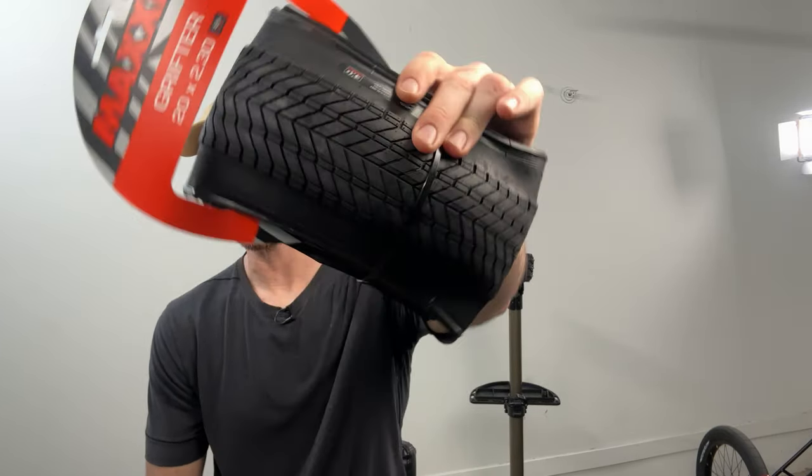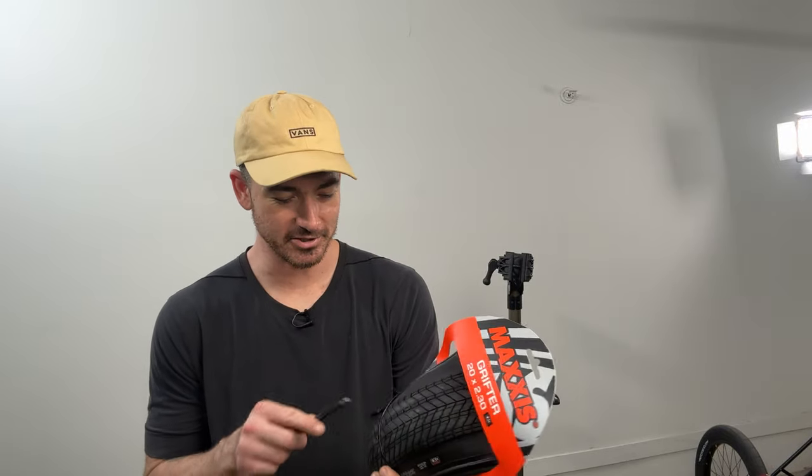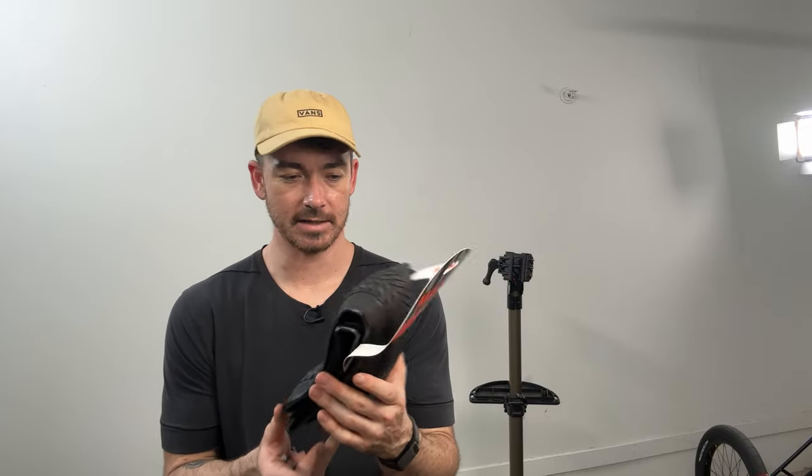Here's how you install some tires. I have some Maxxis Grifter tires that I bought on the last live stream to upgrade my bike, and in this video I'm going to show you how to install these tires — how to put them on — and I'll show you some secret tips that I learned over the last 13 years of riding to make this process a little bit easier.